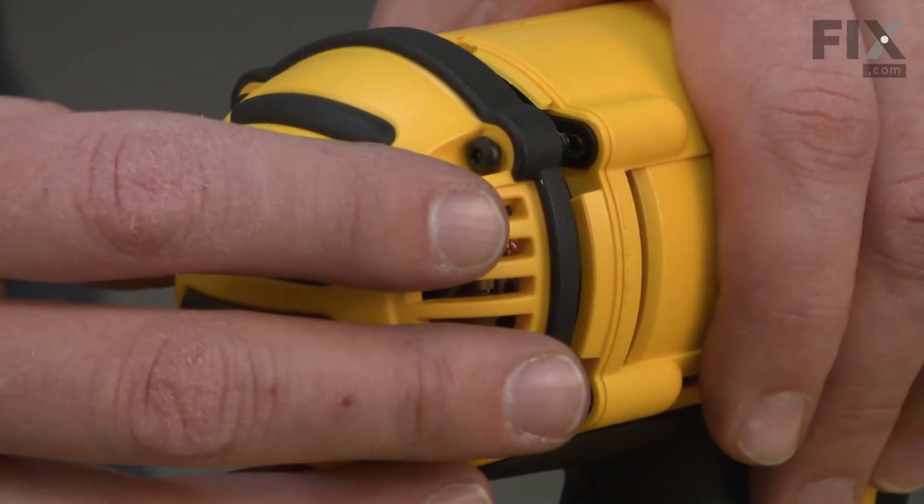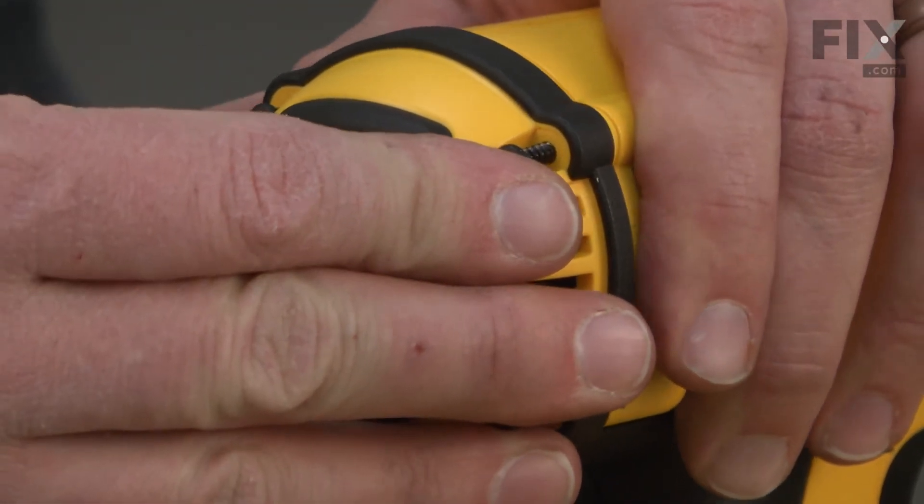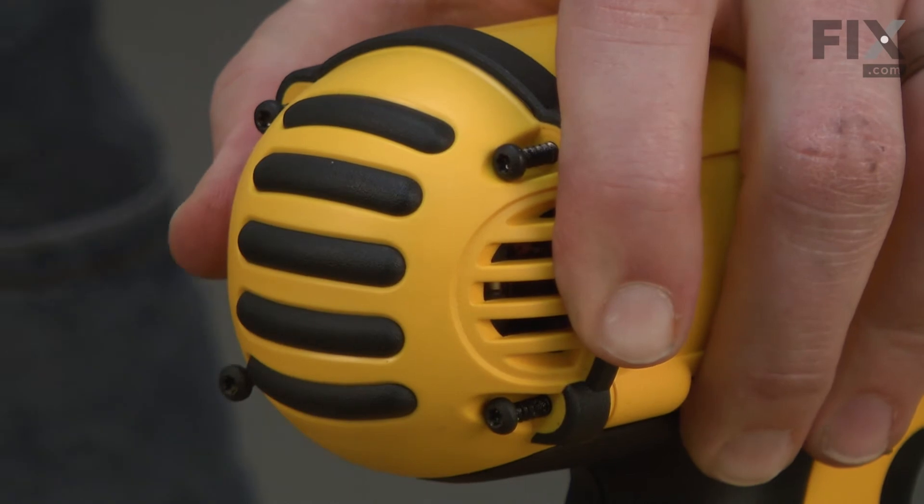We'll finish by reinstalling the rear cap.